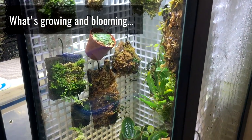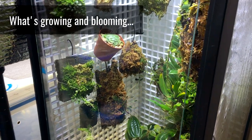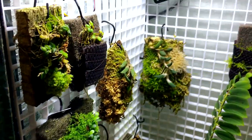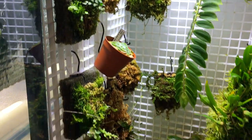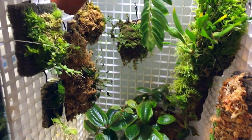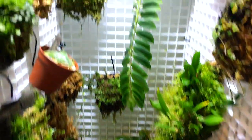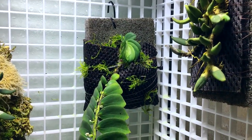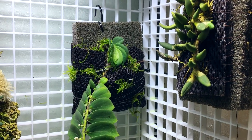I got the 20-gallon vertical tank that I converted with a frog cube conversion kit — I have a video on how that was done, so check that out if you're interested. Got a bunch of epiphytes in here. Recently I moved some stuff in here from other tanks as I'm reorganizing, and I've got a bunch of orchids.